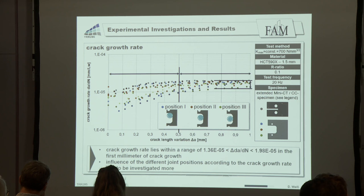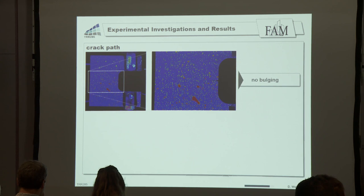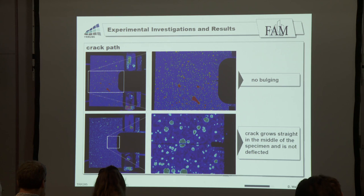We also used the DIC system to evaluate the crack path. Due to the thin sheet thickness, we could not observe any bulging, and the crack grows straight in the middle of the specimen and is not deflected in any way.